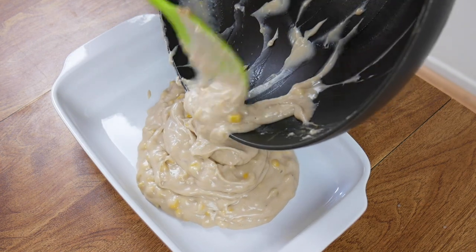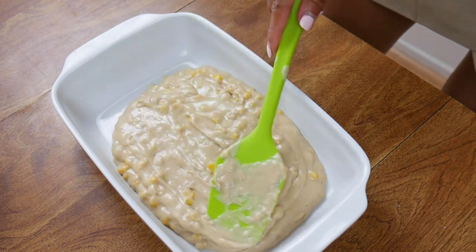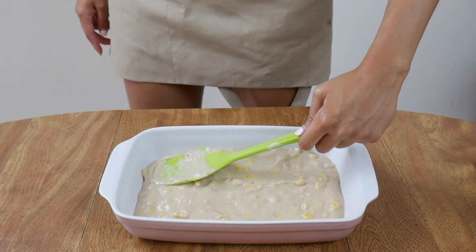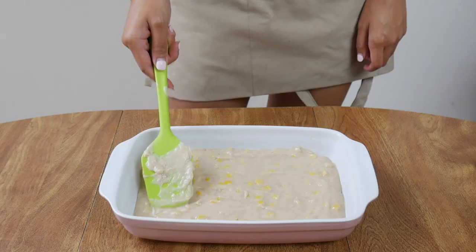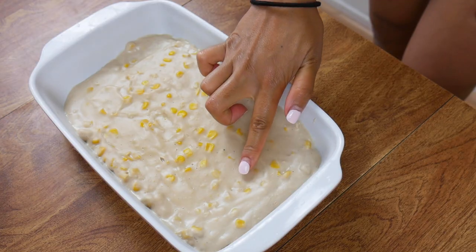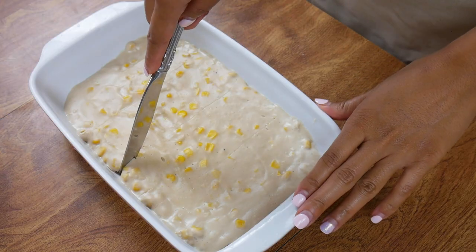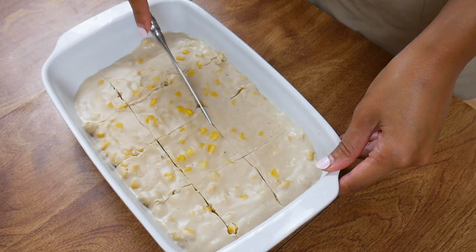If you want this to firm up quickly, get a wider pan so the maja blanca can spread out. The thinner the spread, the faster the whole mixture can stiffen up. This generally takes over an hour to firm up in the fridge. If you want it faster, sticking it in the freezer and setting a timer for 40 minutes is the perfect amount of time to speed up the process. Poke your maja blanca a little bit to make sure it is indeed firm and ready to slice. If it's not ready, you're gonna know — you'll get pudding all over your knife.